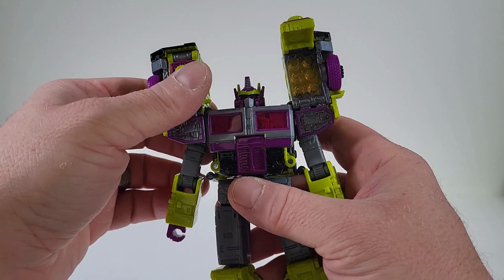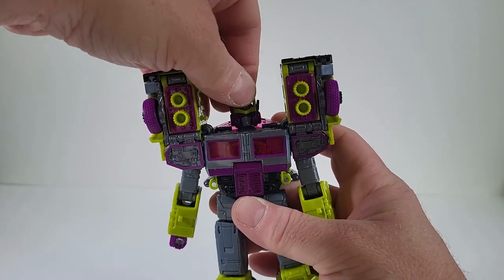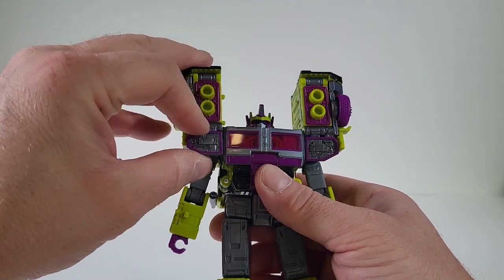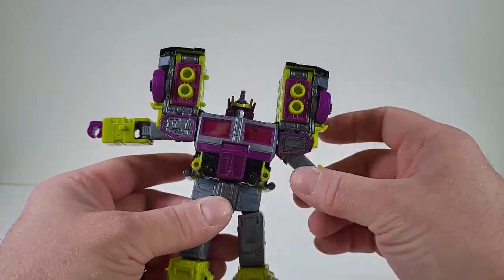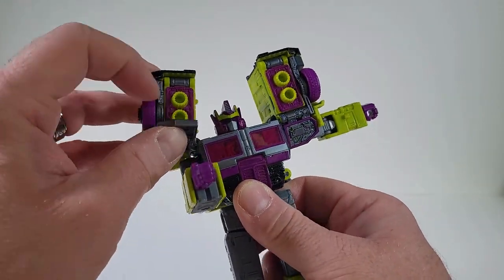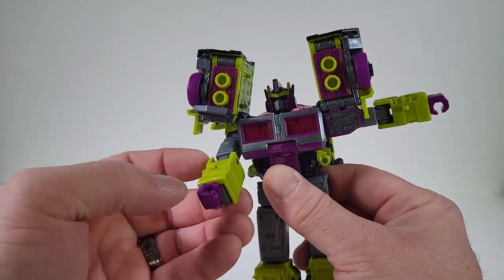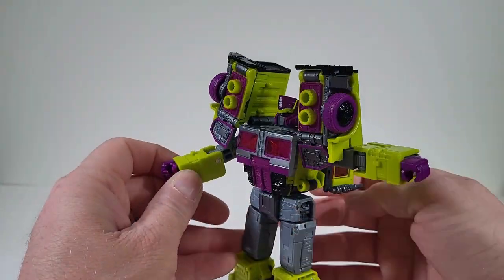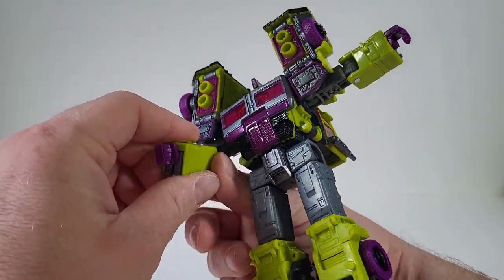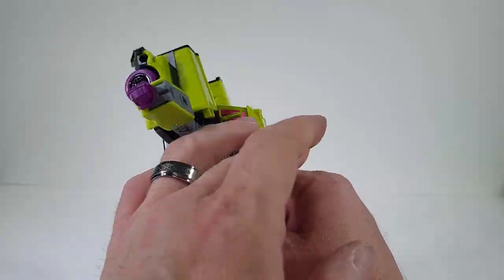Let's close these up for right now and go over articulation for this guy. We're going to turn the head — the head can turn 360, and there is a little bit of a nod movement, which is pretty nice. If we bring out the arms, we can bring the arms out that far. They can't really rotate 360 due to the shoulders, but we can get other movements, which is not bad. There is wrist articulation, which is really nice, and there is a waist that can go around 360.